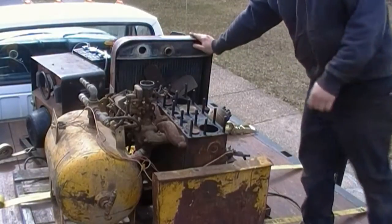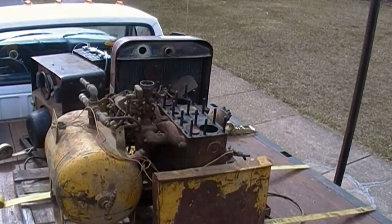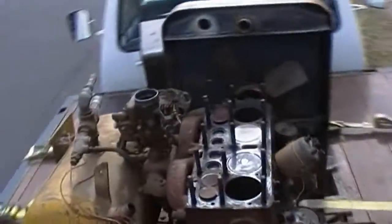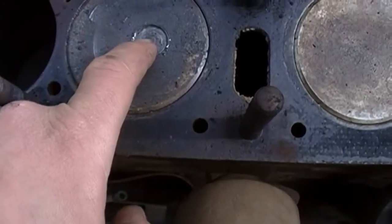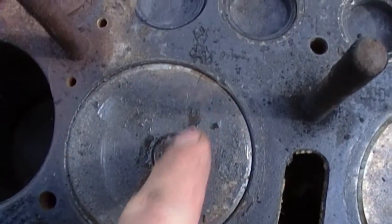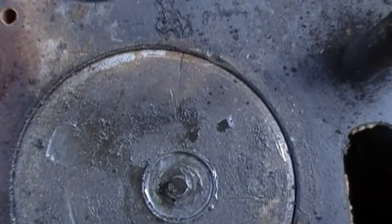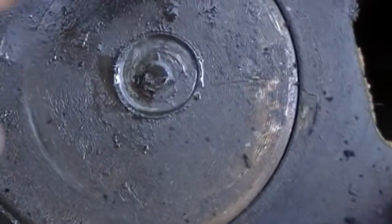I see a problem right off the start. That's not good — neither is that. There's a nice crack in the piston there. And a little bit of damage to the top of the cylinder — the deck.